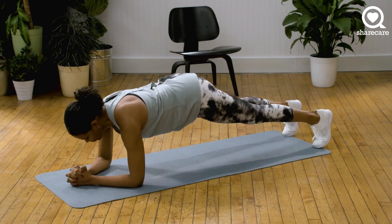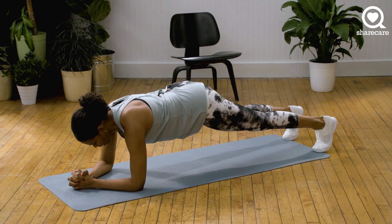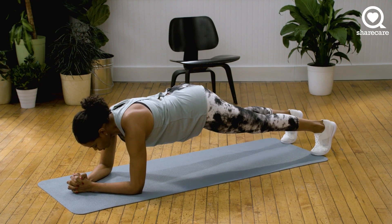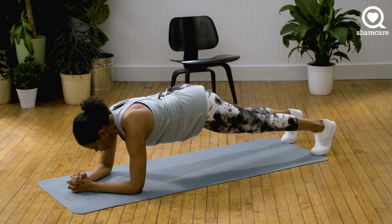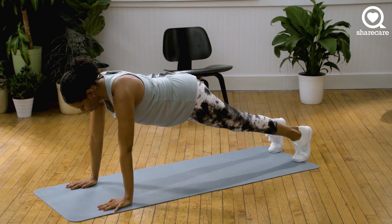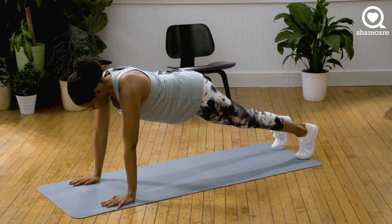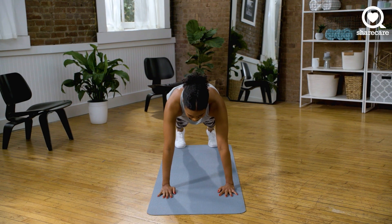And go. Make sure that you're breathing. Pull your belly in. You want to make sure that your hips are not sinking — you want to make a straight line from your heels to your head. And if you need to, you can come up into a high plank. We have eight more seconds. Let's go. Keep holding, you can do it. In five, four, three, two, one. Nice job.